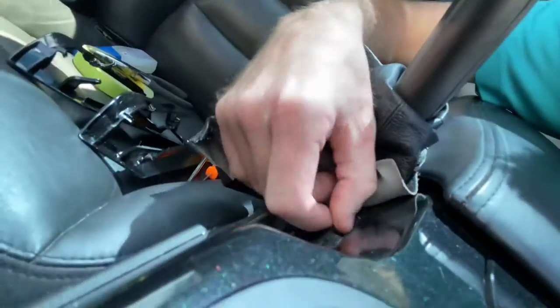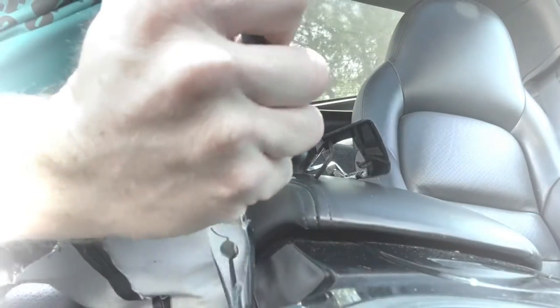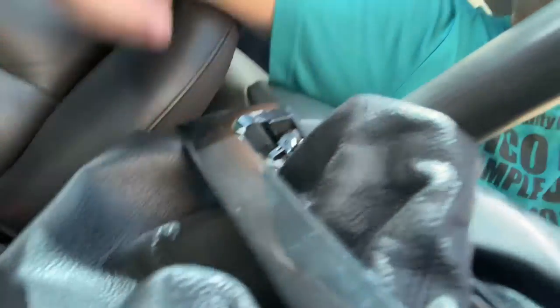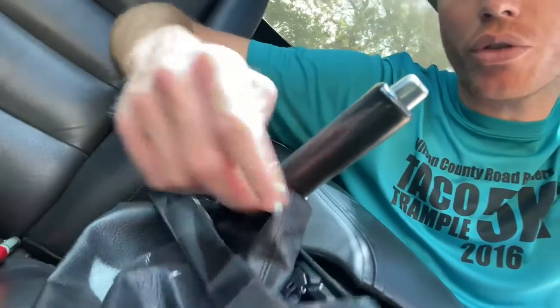I've already taken it off and pulled out the pieces that were broken and stuck in there. There are a couple of ways you can do this. One of them — the hard way, I think — is to leave it in the car, put this over like so, glue the boot to the bottom piece, mount it, and then you're done. But I say that's actually the harder way because of how difficult it is to get it on there, crumple up the leather to get it in the right place, glue it, and then hope that it works.